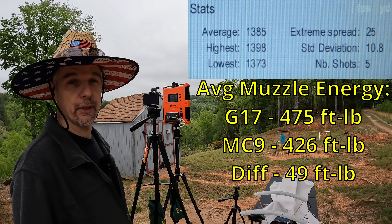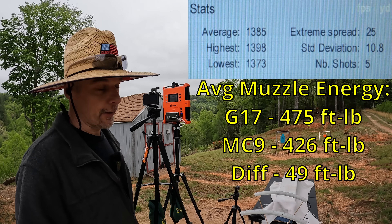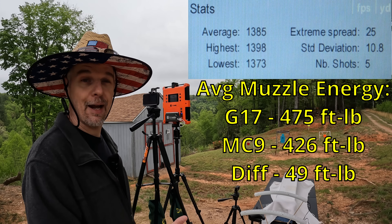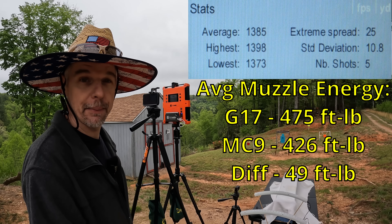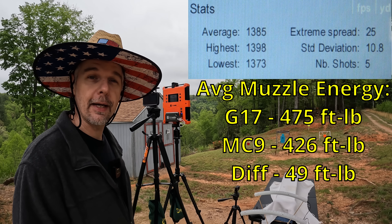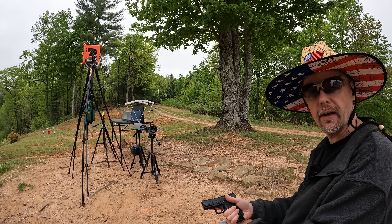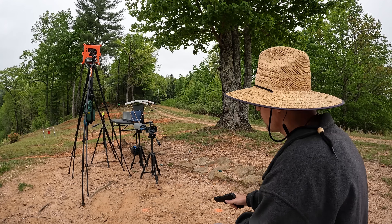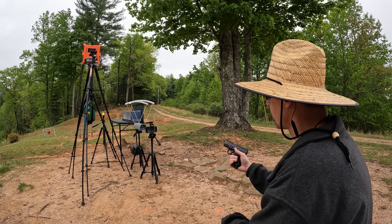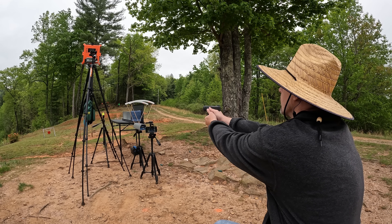Unless that ball somehow has the opposite effect, I think both of these should do pretty good in the gel, but let's get this stuff set up — y'all know what time it is. It's Powerball jelly time. I'm going to put one round from each barrel into the gel, starting with the MC9 first. I think both of these are probably going to do a pretty good job — I really hope they do anyway.